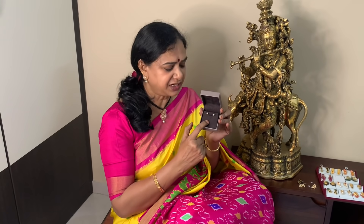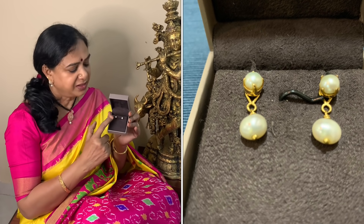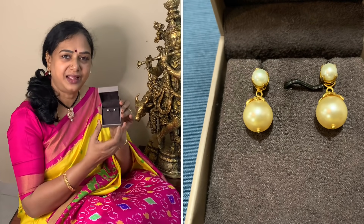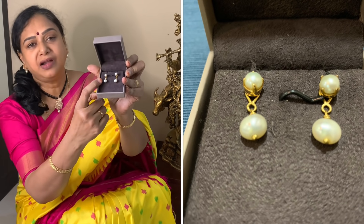I started wearing these earrings regularly. When I changed the pearl drop, I used to combine a lot of mixtures and use different styles. I talked about spending around 700-800 rupees for my sister and myself. I used pearl drops as well, changing them frequently.